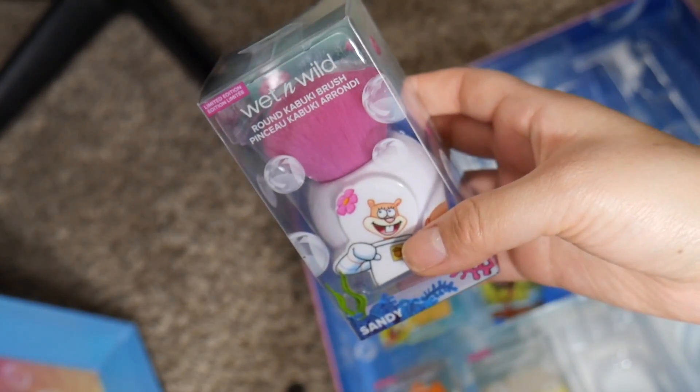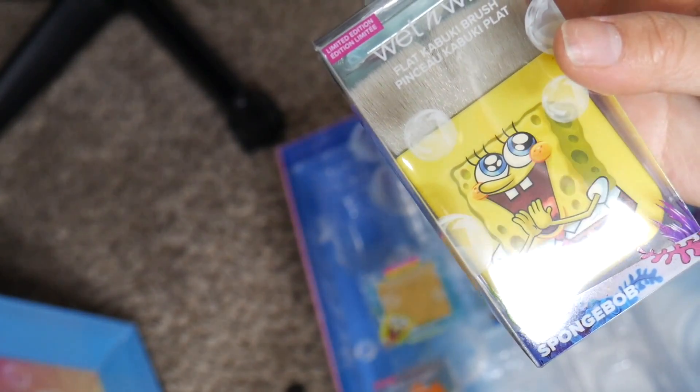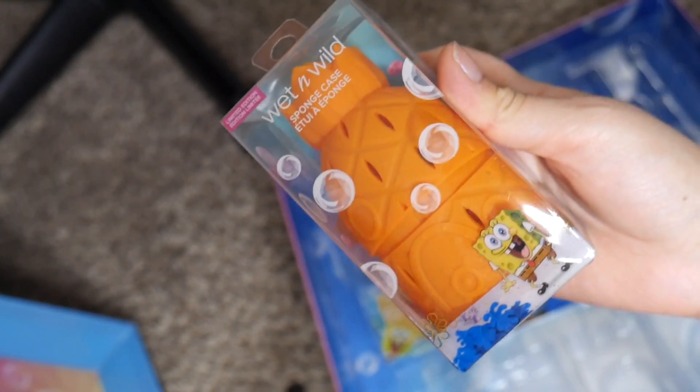I literally don't want to use any of this because it's so freaking cute. But why save it? I could use it — I'll just show it. Another brush. Oh, a case for my sponges.